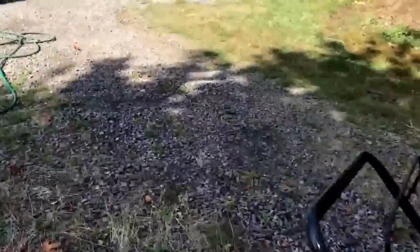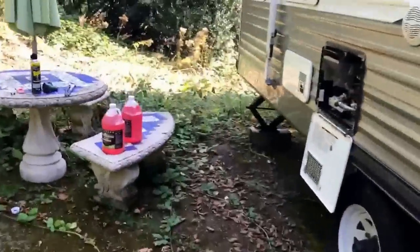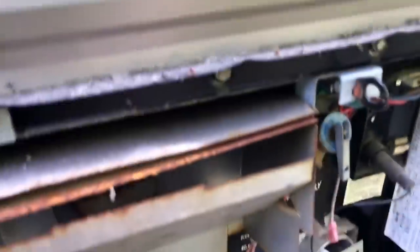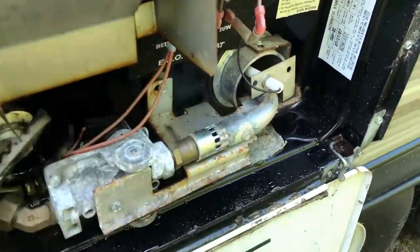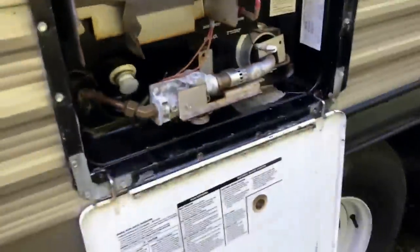The next thing we want to do is drain the water heater. When I got here today and opened it up, there were quite a few wasps inside that had built a nest — I knocked it out and unfortunately had to get rid of them. I've already loosened our plastic plug for this particular water heater. I did a video on replacing plugs a while back, so I want to make sure we do that when they get all torn up on the water heater.